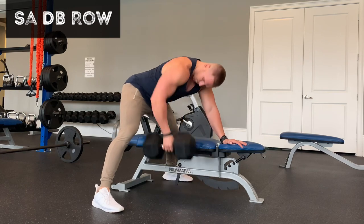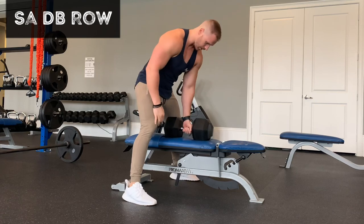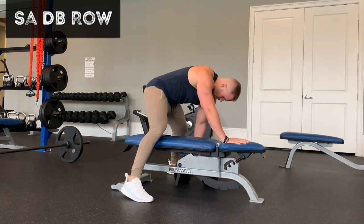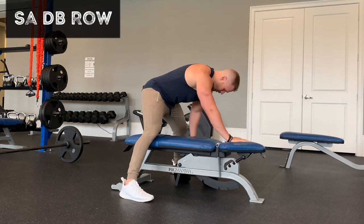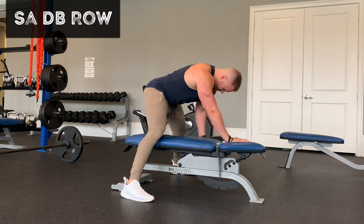Again, you want to stay tight, you want to kind of pull to the pocket. That's how I imagine it — pulling to my pocket. It doesn't actually end up going to the pocket, but don't let your elbow get too far behind you as you pull up. Just go to where you're in alignment with your body, and then back down. Pull to the pocket.